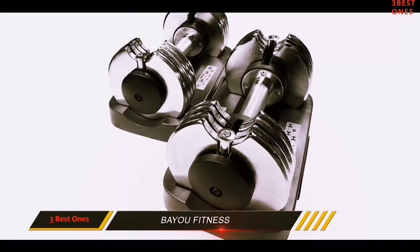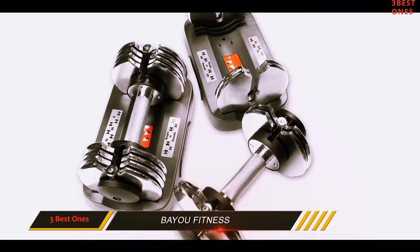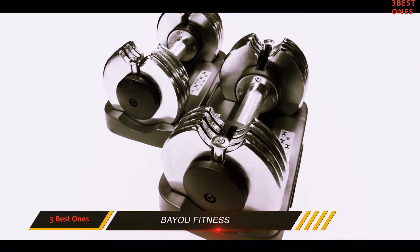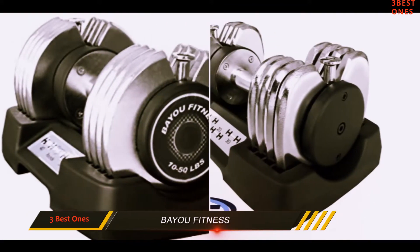Other than that, the dumbbell works great and is very useful. Also, for anyone looking for a stand to put the weights, unfortunately there is none available for this particular product. There is however a storage tray, though you would have to bend up and down in order to place the weights on it.